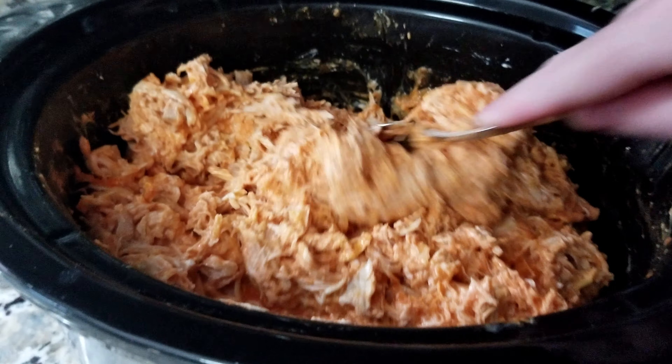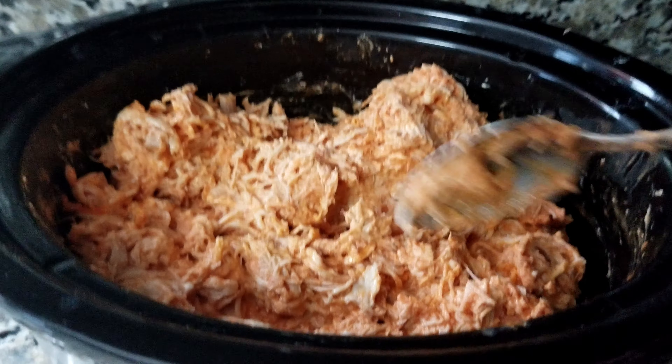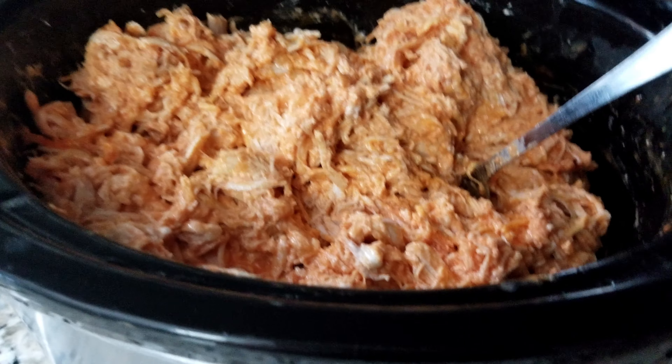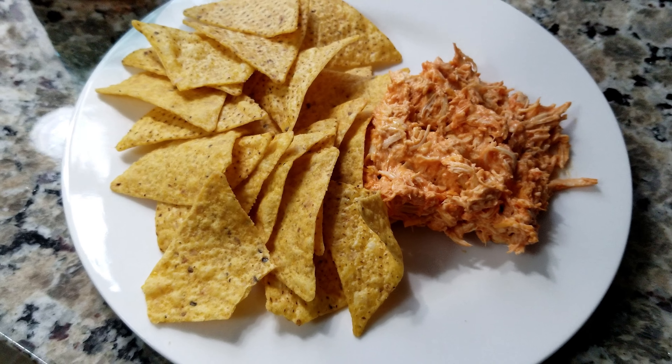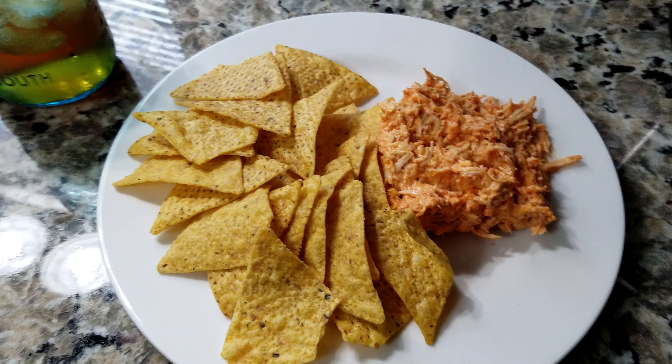I generally eat this with tortilla chips, but you can also use any kind of taco shell and add different things to this. You can put lettuce, onions, peppers — there's not really much you can do to go wrong with this.